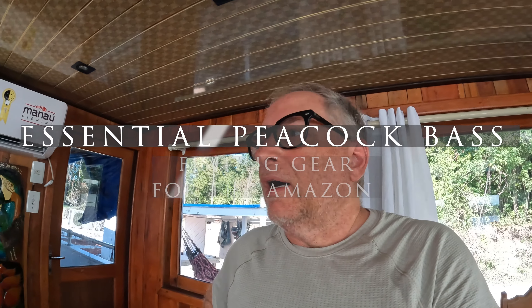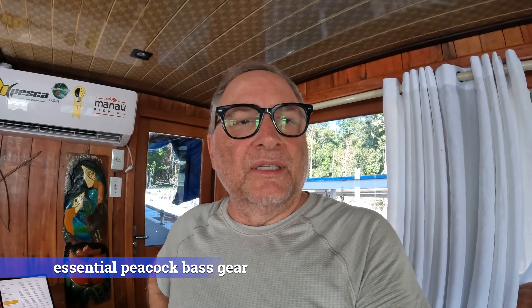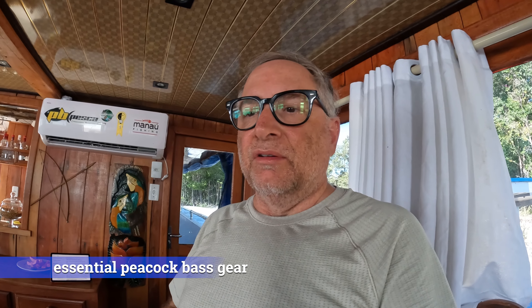All right. I'm on our houseboat. It's the middle of the day, everybody's taking their siesta — it's lunch. And I wanted to go over some of the essential gear I'm using in the Rio Negro.